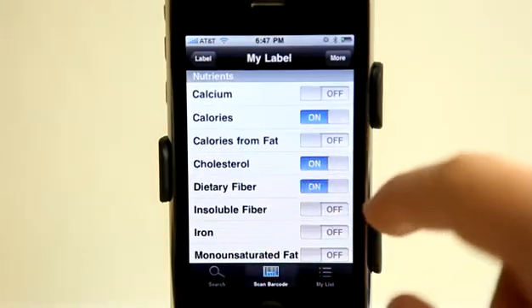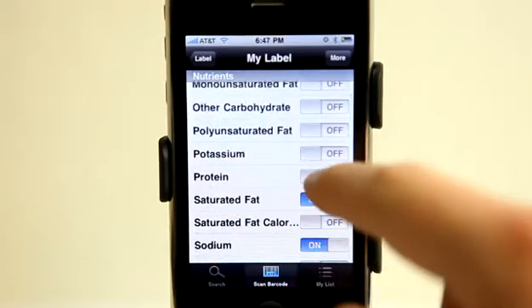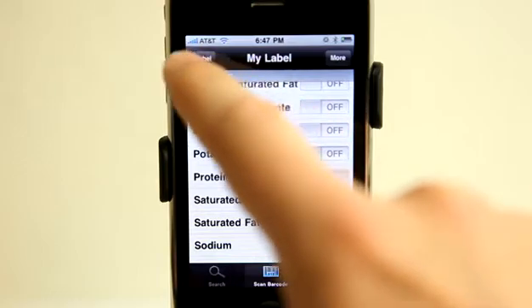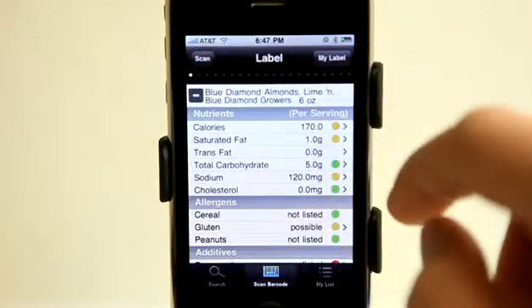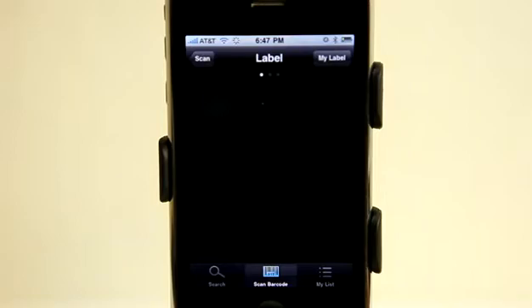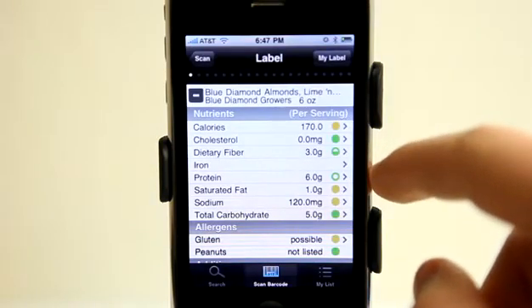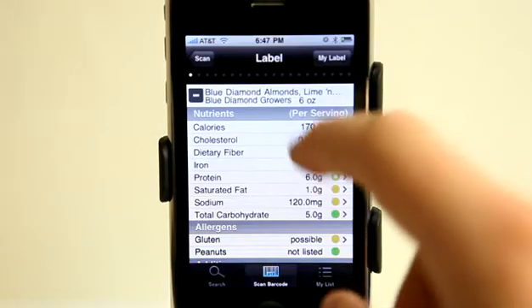If I want to know some dietary fiber information, perhaps even the iron and of course the protein, I could turn that on and then go back to the label and it's going to reload that and then show me that information. You can see it's gone ahead and added the iron and the protein and all that good stuff as well.